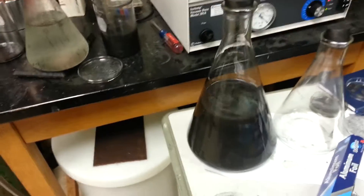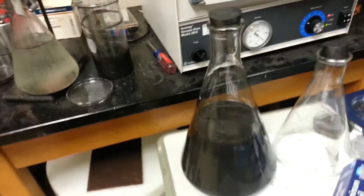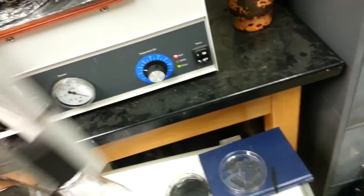Who likes graphene in solution? Not me. I'd rather have it like this — a powdered form that has flaked off. It actually forms a cake first through the filtration process, and then you pull it, put it in the oven, and dry it out. Ta-da.